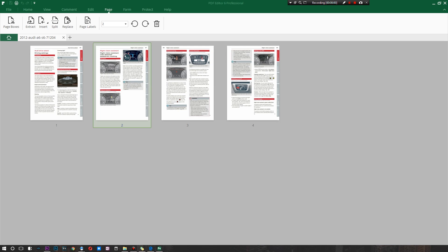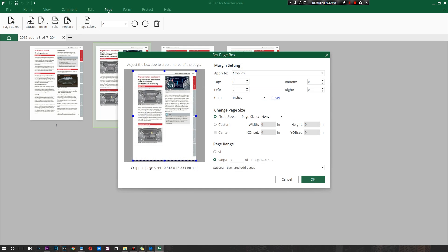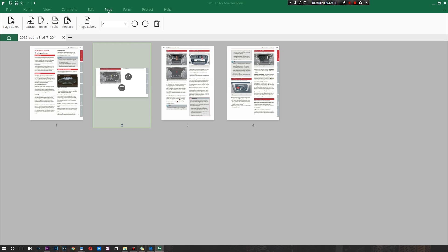Now down to around four pages. There's an option to add page boxes — so if I want to crop a page down to maybe half its size I can do that, and just like that I've cropped an entire page. If you select all four pages there's also the option to extract them, insert them, and split and replace them. You can even add page labels if you need to.